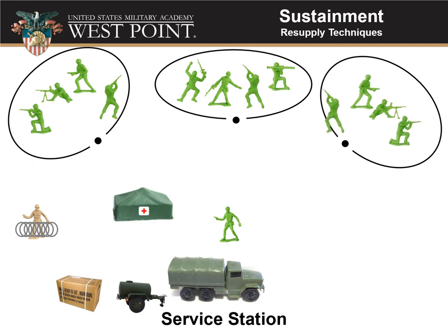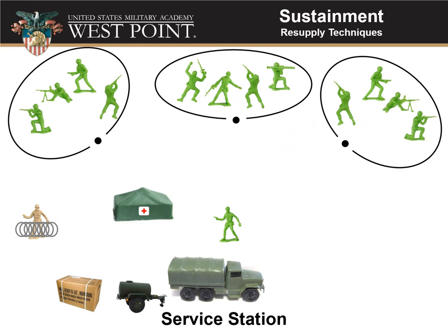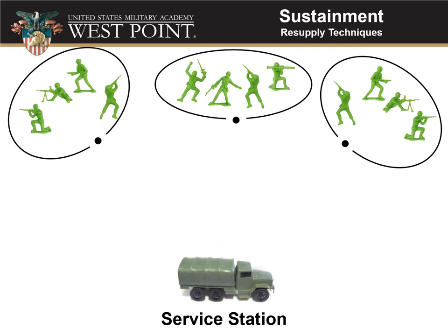This could happen at the company level, where each platoon pulls out of position. It doesn't have to be by squad — each sub-element comes out and goes through all the stations in the service station. There's usually one-way flow through it. If you've got mounted units, there'd be refueling or maintenance, and you would drive through in order. Once all units are through, the platoon sergeant packs everything up and leaves. That's the service station method.